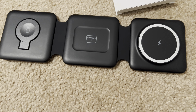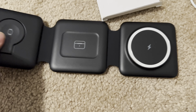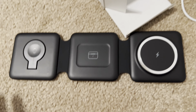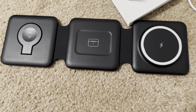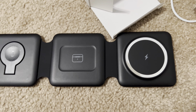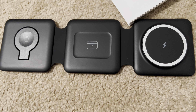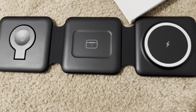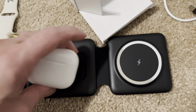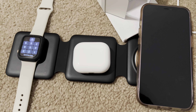I do highly recommend this because of the convenience of being able to just take this with you when you travel. And that's exactly what I bought it for — my mom. She's here visiting. We bought her all these devices and it just ended up being three different cords that plug into a multi-USB charger. This one was just something where you could stick it on top and it would charge all those Apple devices.